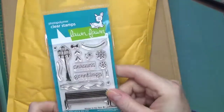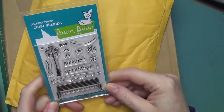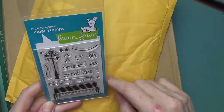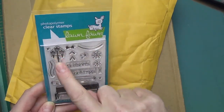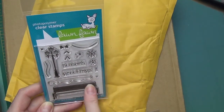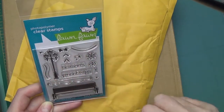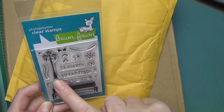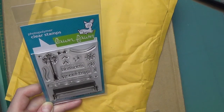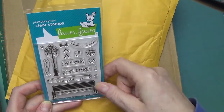This one is called Winter in the Park. It's a Lawn Fawn set — they had 20% off all stamp sets so I bought this one and another one too. The reason I bought it was for this outdoor lamp, for the snow that sits on the back of this bench, and for the bench. I realize there are all kinds of Christmas things here, but the bench and the outdoor lamp can be used year round and I think it would be great for scene building.